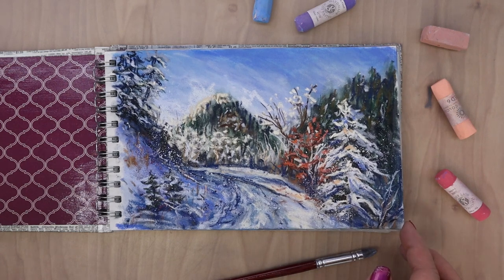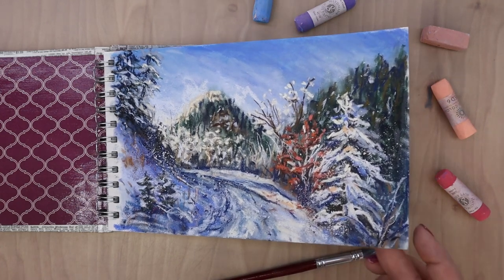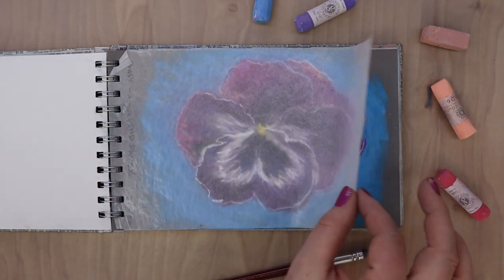This is the first page of the sketchbook and it is actually not the first page I did in it. I did this page at the beginning of 2021 after a winter hike.